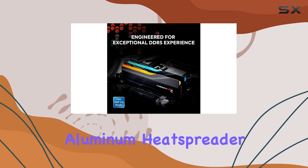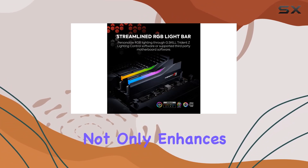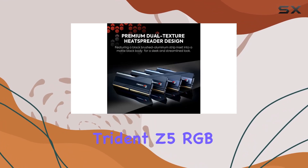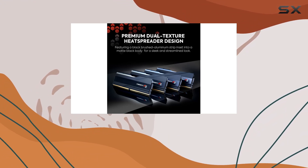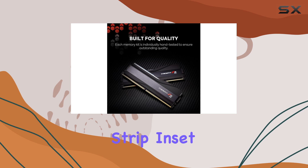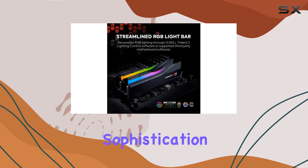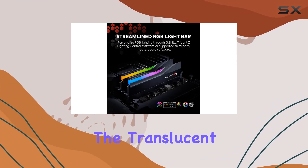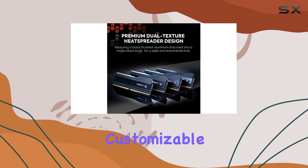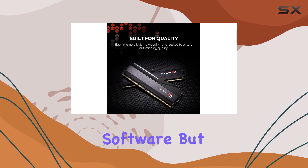Supporting a sleek and streamlined aluminum heat spreader design, the Trident Z5 RGB Series not only enhances your system's performance but also adds a touch of style to your build. A standout feature is its dual-texture heat spreader design — with a black brushed aluminum strip inset into a metallic silver, matte black, or matte white body, this memory kit exudes sophistication. The translucent RGB light bar further enhances its aesthetic appeal, offering customizable lighting effects through the G.Skill Lighting Control software or supported third-party motherboard software.